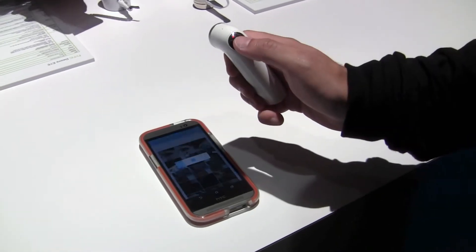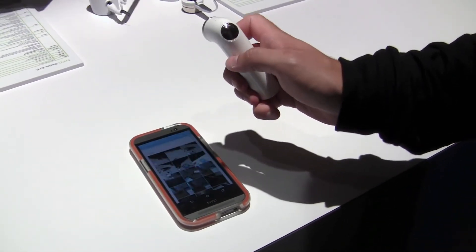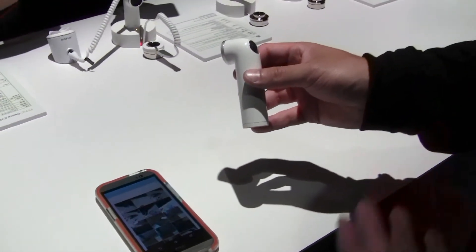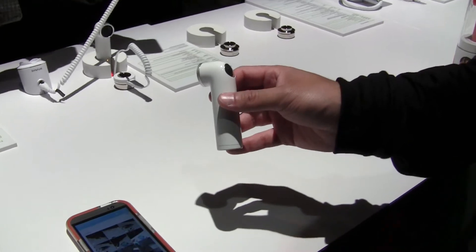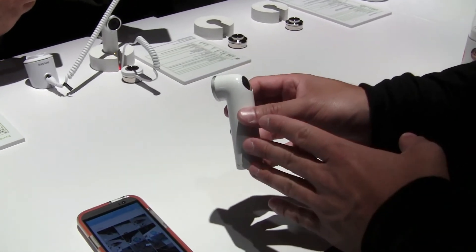There's a simple LED light in the button itself to indicate what mode you're on. Tap it to stop, and that's it. One of the greatest things about the RE camera is that it will instantly transfer those photos and videos to your phone, so you can save them, view them, and even upload them to the cloud automatically to save storage on the device itself.